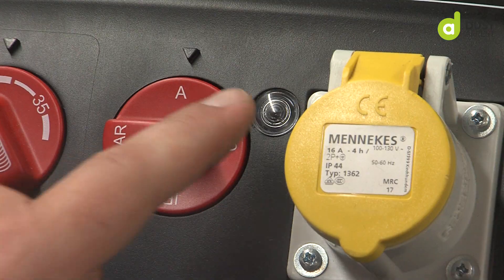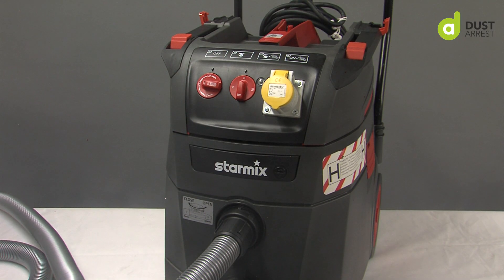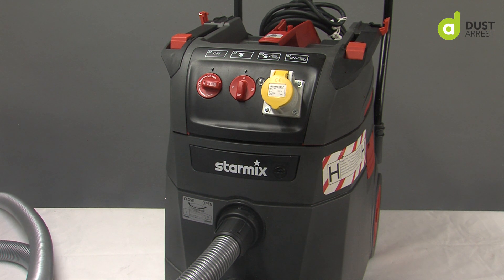Next thing — if I'm working away and the red light comes on and the vacuum is beeping, with any M-Class vacuum, the vacuum will have a light and/or an audible signal to let you know when the airflow drops. This is for the minimum requirement of 20 meters per second for M-Class airflow.